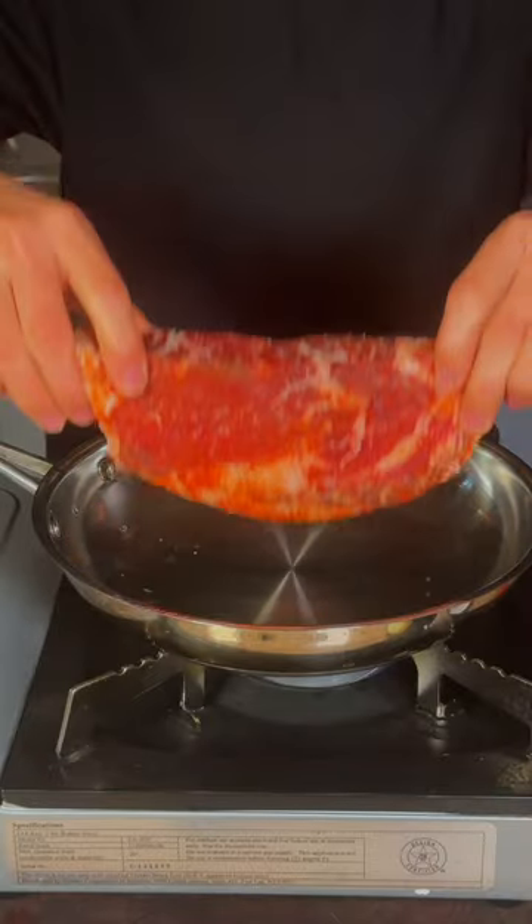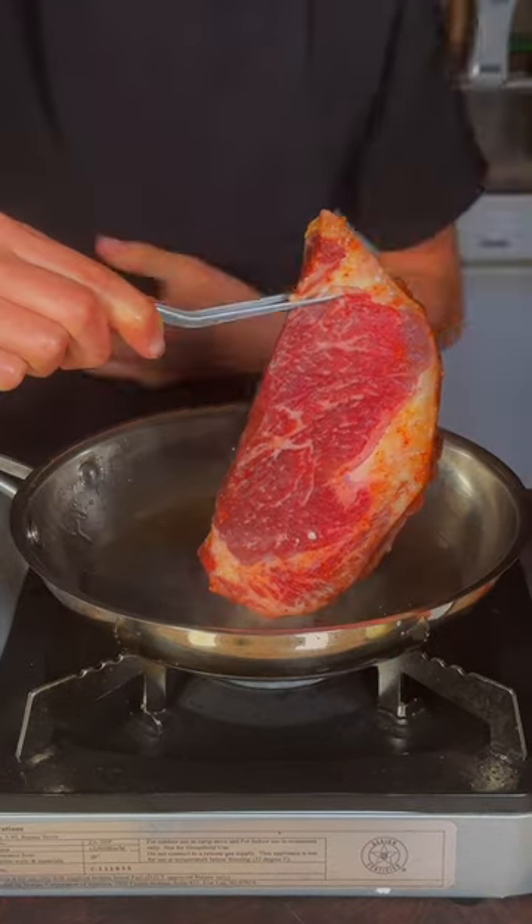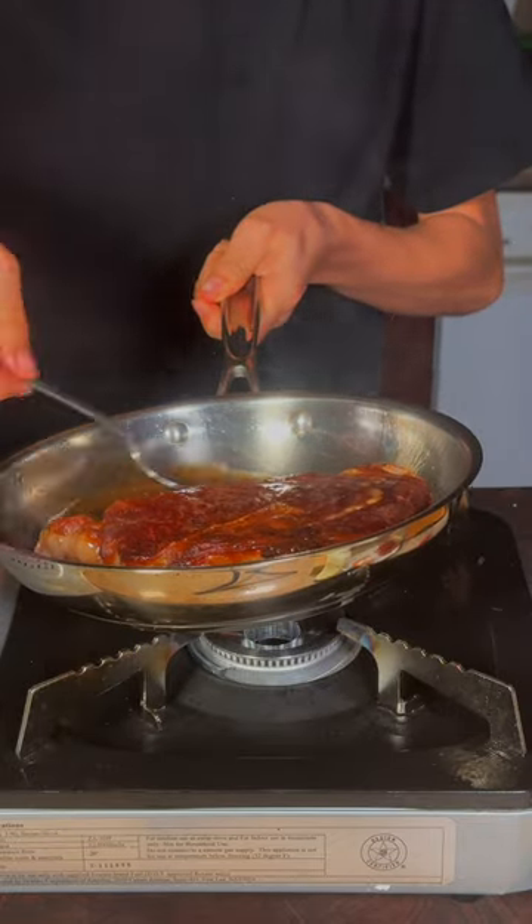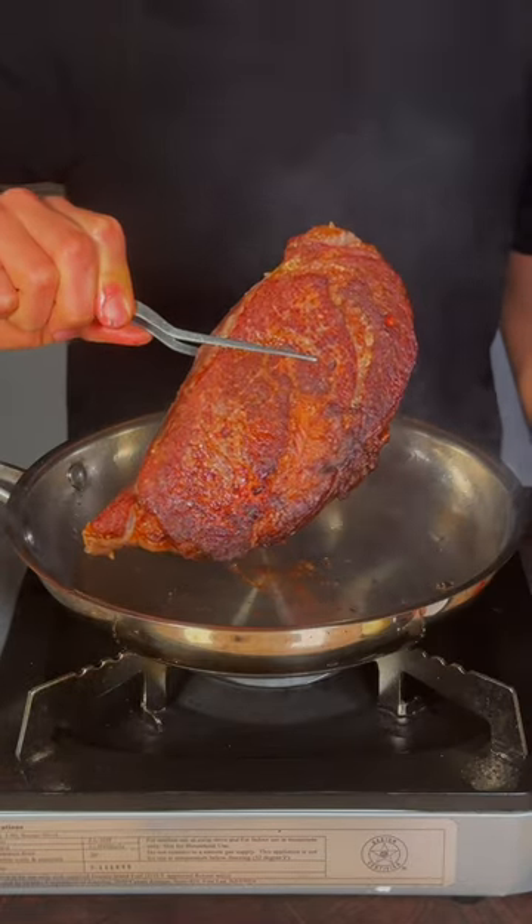In a lightly oiled pan, go ahead and render the fat. Now lay your steak down. After a quick sear, go ahead and flip. Once it's cooked to your desired temperature, go ahead and remove it from the heat.